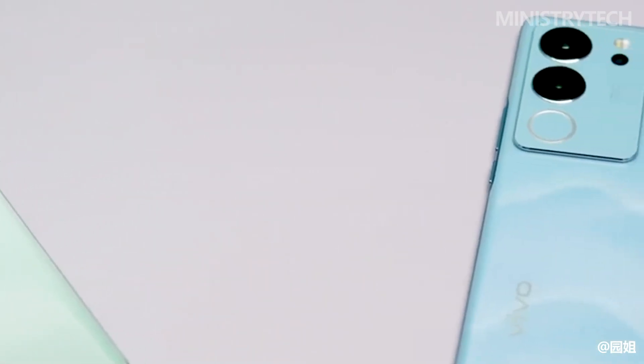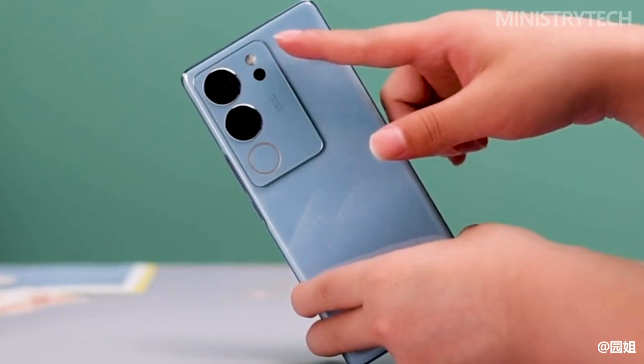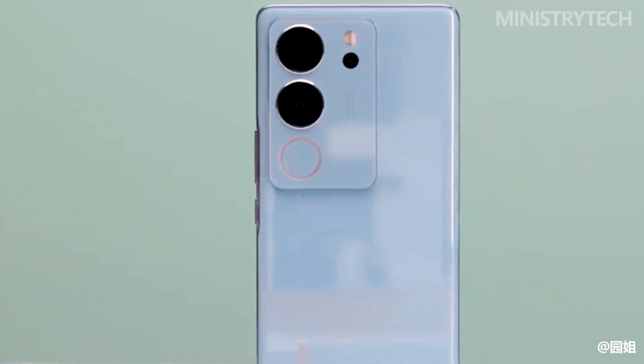In terms of weight, the Vivo S17 Pro is only 188 grams, which maintains the excellent weight control of the Vivo S series, making one-handed use completely manageable.